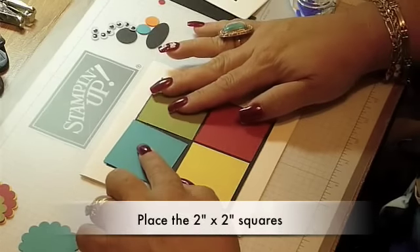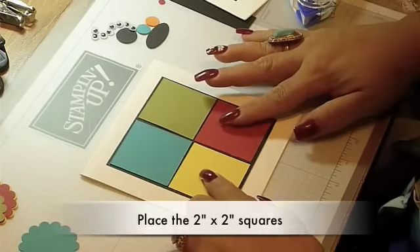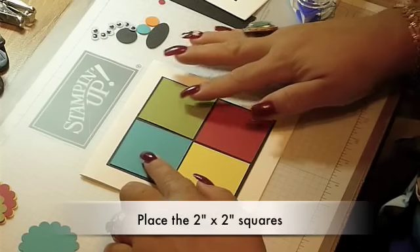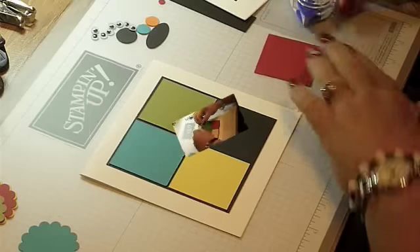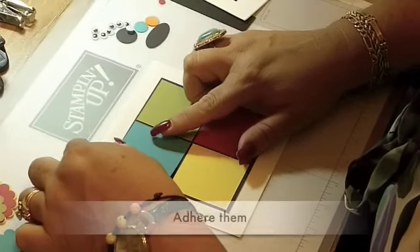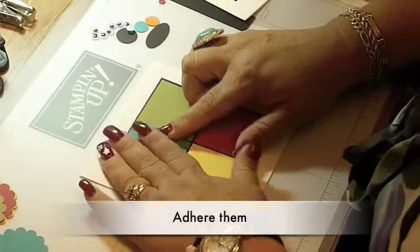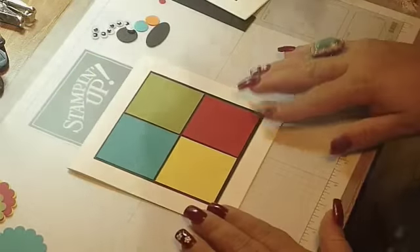Let's position our squares 2x2 in the 4 different colors, trying to set them with the same distance between each other, so it looks like a window. Adhere them using your tape runner.